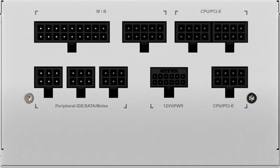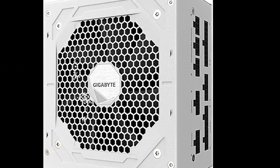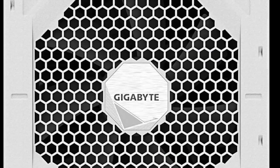Enjoy unrivaled performance with Japanese capacitors and a plus 12V single rail, which will provide exceptional power output and stability for your system. Also, this power supply is PCIe Gen 5 compliant.